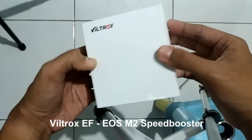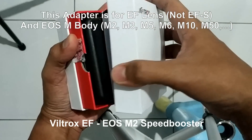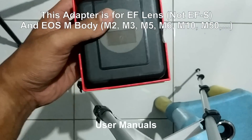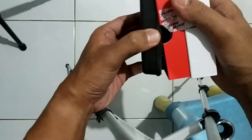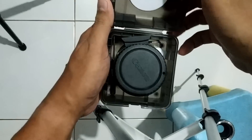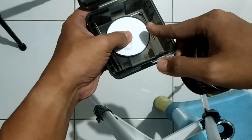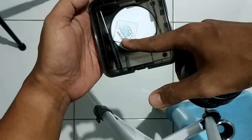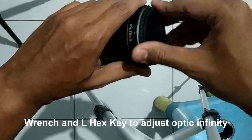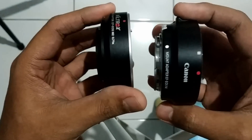Hey, what's up guys. Here I have the Viltrox Speedbooster EF to EOS M2, which is for EOS M mount. Let's see what's in the box. There are some manuals and then there's a case — this is the main unit. You will also get an L key and a wrench to adjust infinity focus, just in case you have problems with your lens reaching infinity focus.